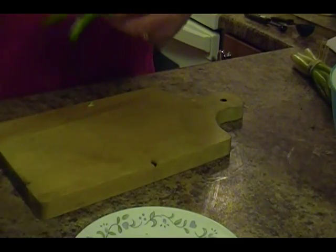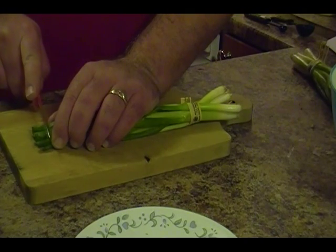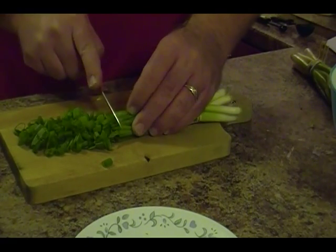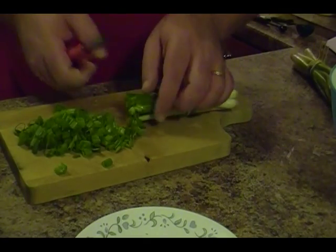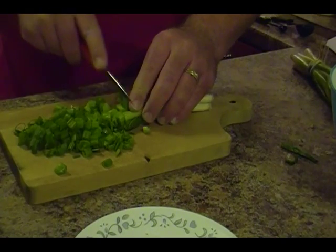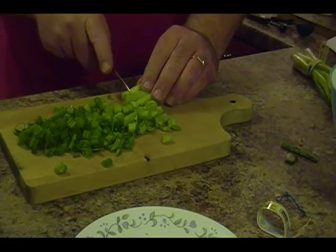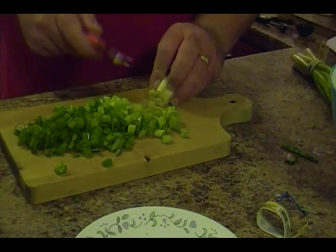Getting ready for the beef fried rice, we need some green onions. Get the elastic band off, hold it tight, and cut about a quarter inch wide, working our way up — just like if you're making nachos or sprinkling these on baked potatoes with sour cream. Keep working our way up toward the root, and once you hit the white part, that's where you want to stop.